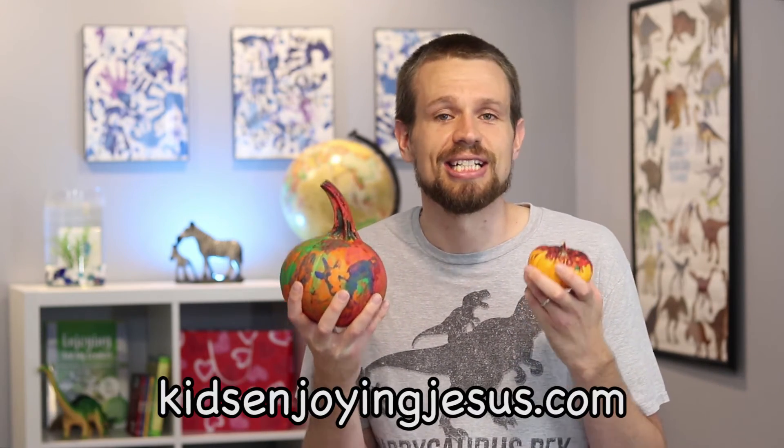These are just a couple of simple and fun pumpkin praise games I use with my own kids during this time of year. My kids love them, and I hope your kids in your home or church do as well. If you'd like more ideas that you can use to share the love and joy of Jesus with kids, visit our website kidsenjoyingjesus.com.